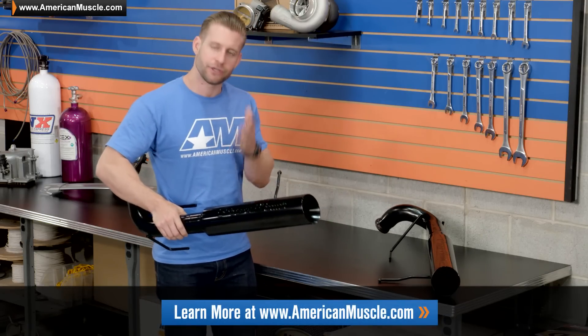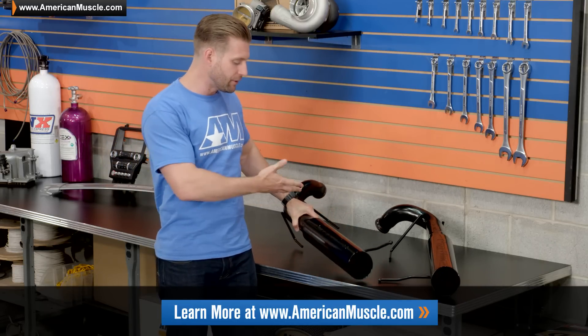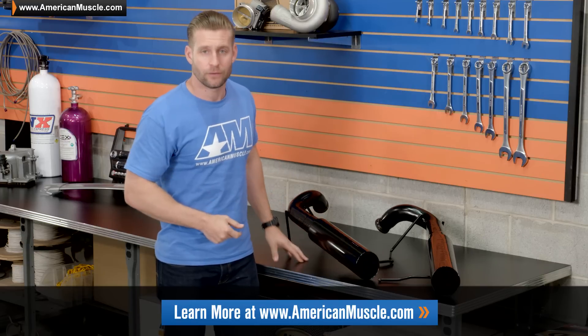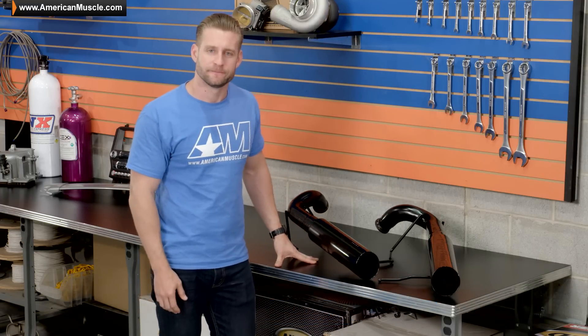I strongly encourage you to head back to the product page at americanmuscle.com so you can check out some of the detailed customer images, but more importantly, some of the detailed customer reviews to help you decide if this is the axle-back for you.